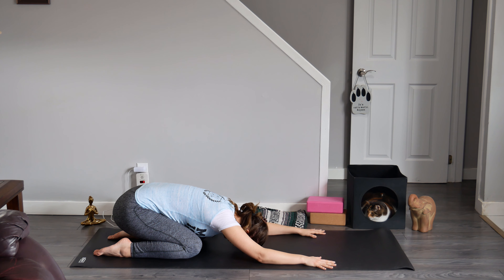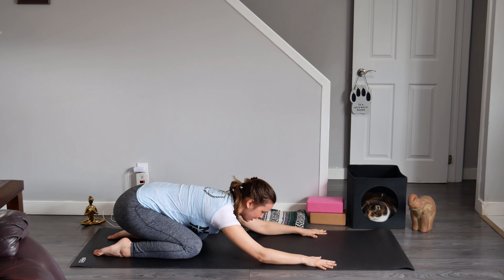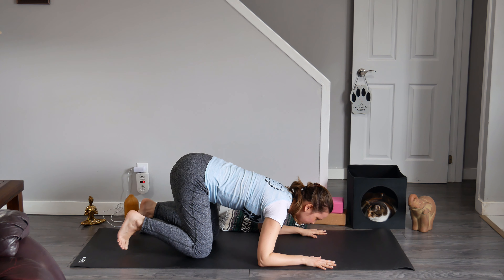When you are satisfied, find some stillness. Carve a line with your nose to look forward. Gaze directly between your hands. Curl your toes under.